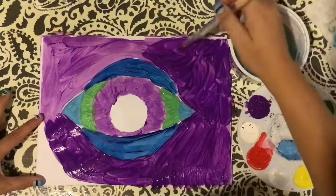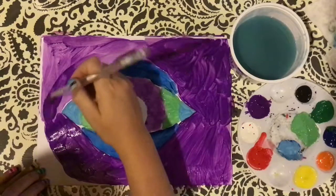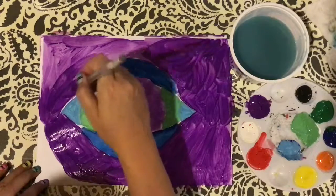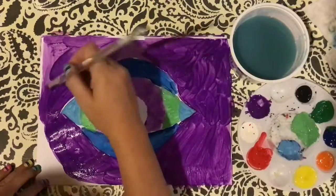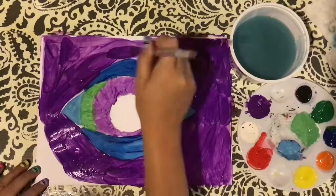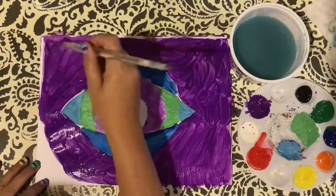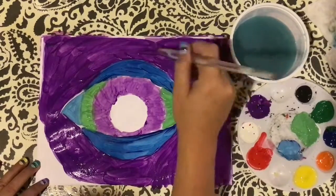Sometimes we over-paint, which means we put too much paint on the paper and we start to ruin it — it starts to disintegrate because we just keep painting the same areas. We want to avoid that. Sometimes we get so excited about paint that we start making a mess, dripping and dropping things everywhere, and then we become frustrated because our colors start to mix and we get a muddy mess.